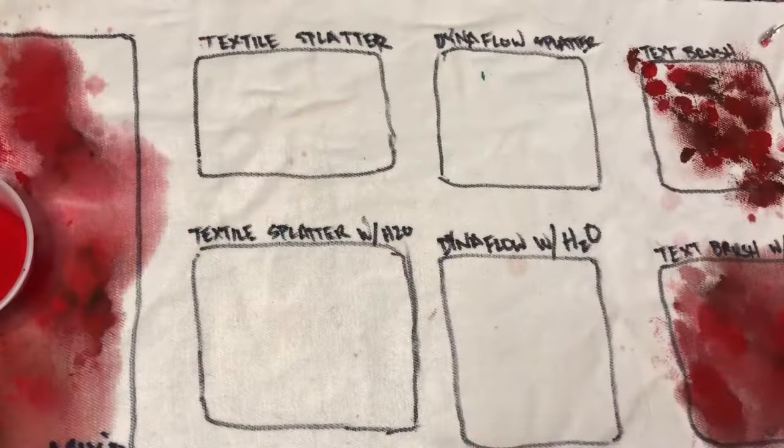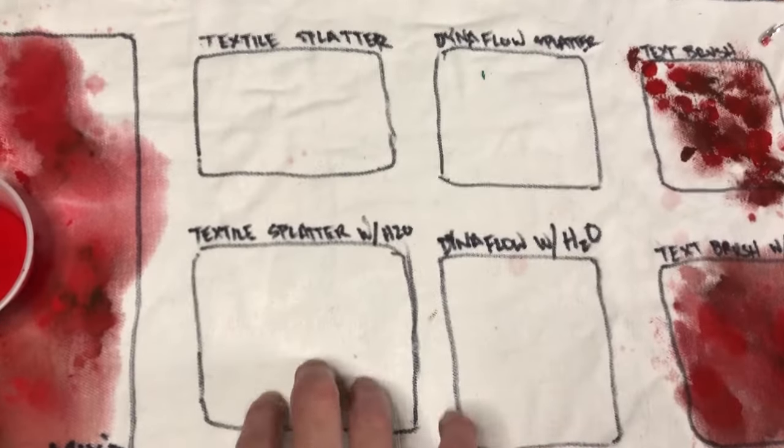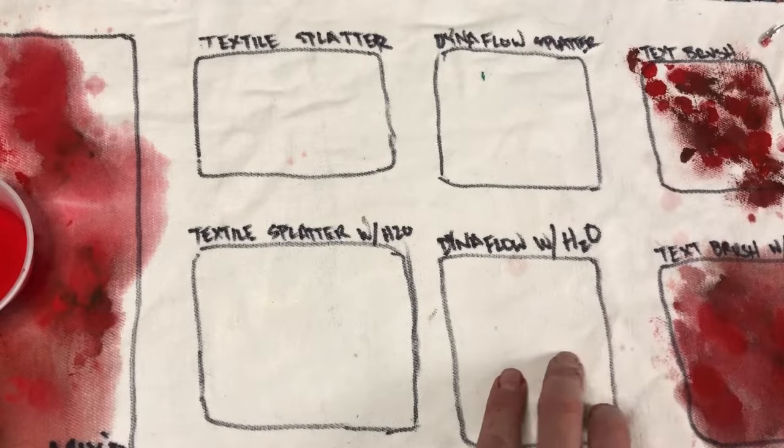Now I'm going to do splatter with the textile paint and the Dynaflow, and then the textile paint with water and the Dynaflow with water.